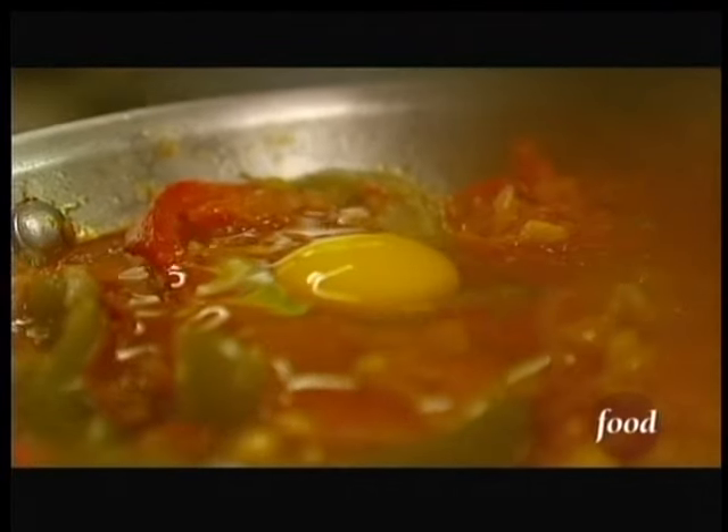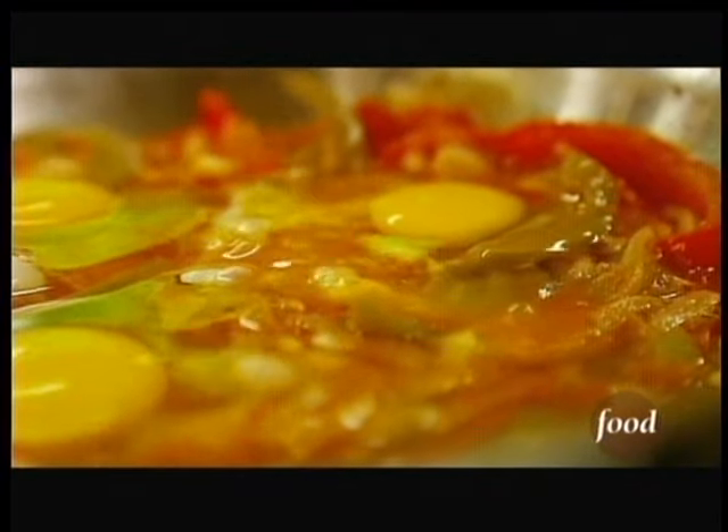I'm going to fry the eggs right on the surface of this mixture. A little salt and pepper.